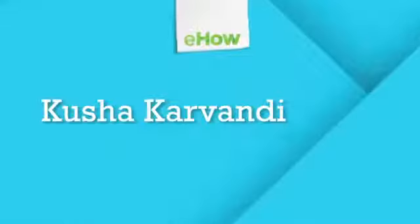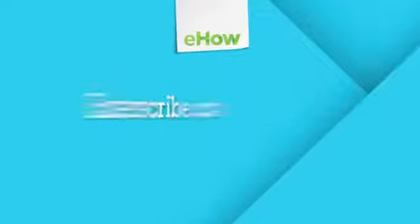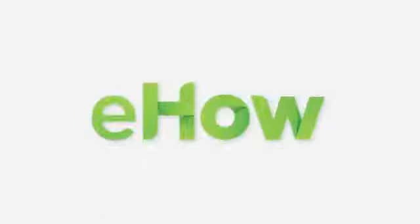Again, I'm Kusha Carvondi, founder of Extrascribe here at Fit Athletic Club San Diego, and today I just showed you aerobic and anaerobic exercises for running the 400 meters. See you guys next time.